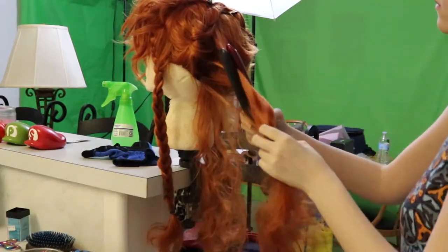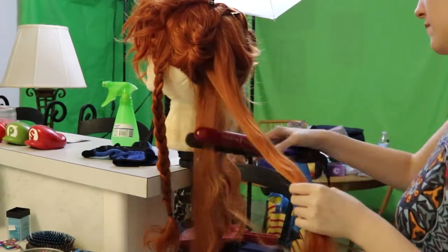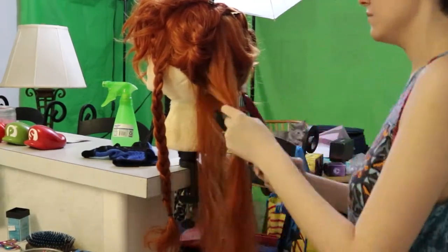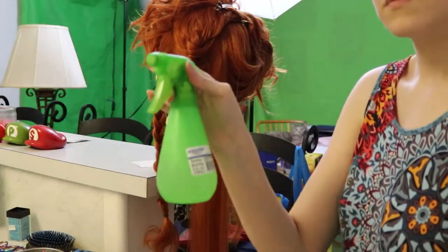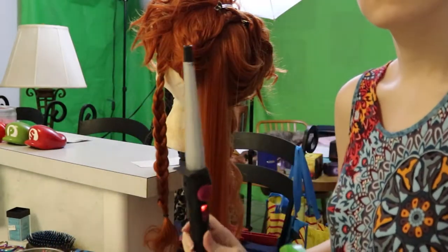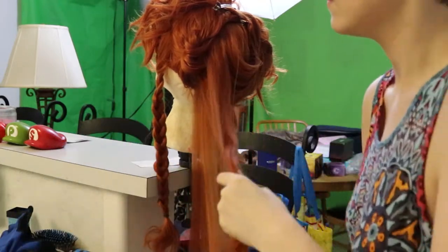Straightening the wig is a lot easier than curling it since any heat applied to the hair naturally relaxes the plastic the hair is made of. The trick to curling is to use water with the heat and take your time holding the curls so they have time to cool and set. I'm using a curling wand here since I want small ringlets to make it look as natural as possible in the end.